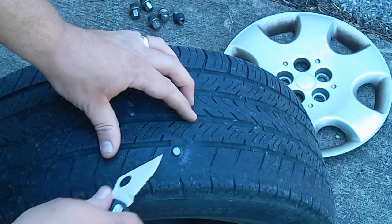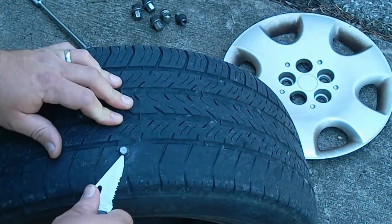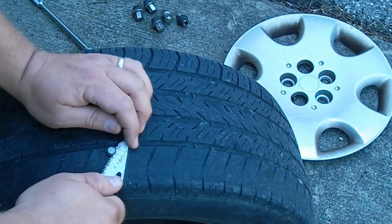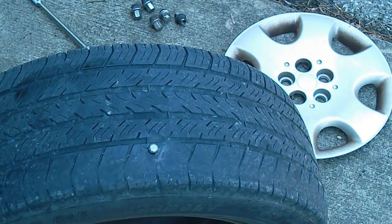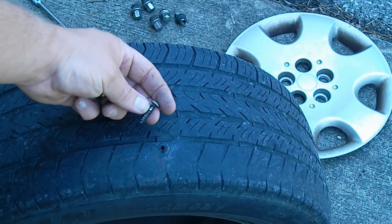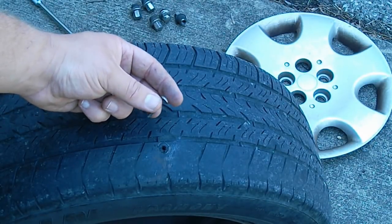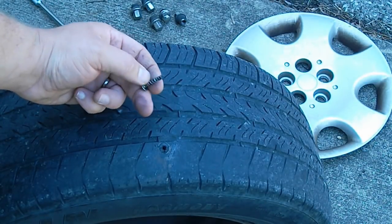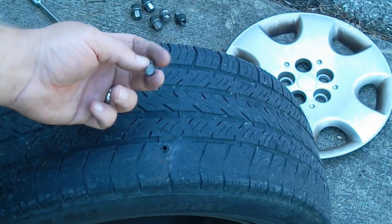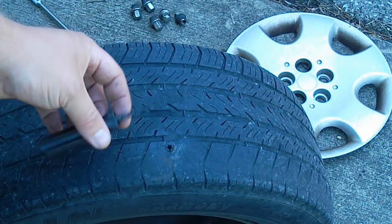So step one, we're gonna get this screw out of here. That right there is gonna put a nice hole in the tire. Thanks to the nice construction crew that was working beside the cabin. Gonna start off with the ream tool here.